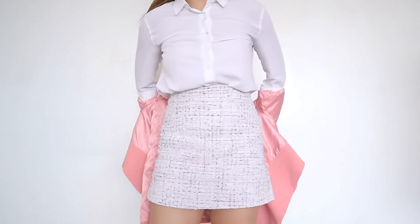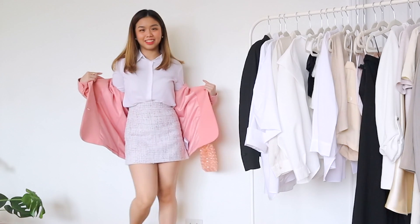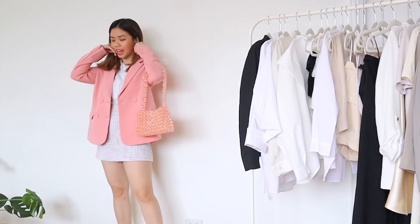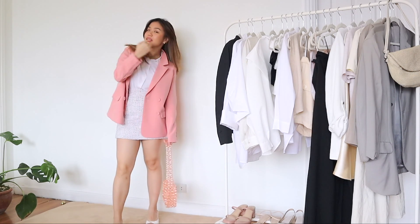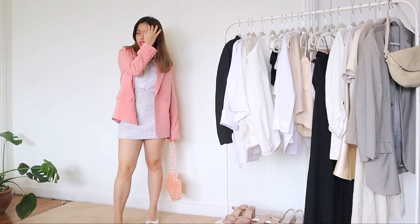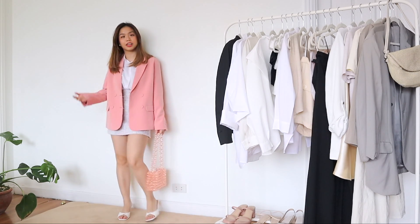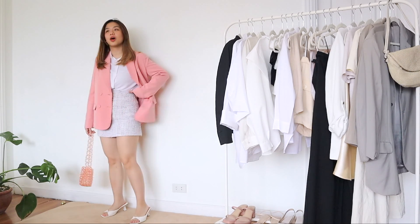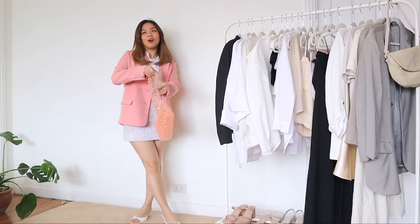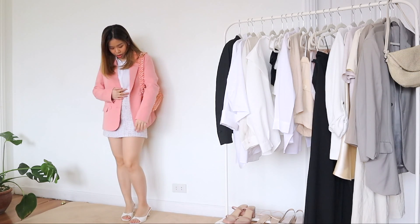Also for this outfit, honestly if I had the time and energy, I would make it messier and have those nice beach waves — because I feel like it matches the outfit better. And I can just imagine myself having fun, having some coffee, hanging out with my girlies and taking cute photos. But yeah, I just really love this outfit.